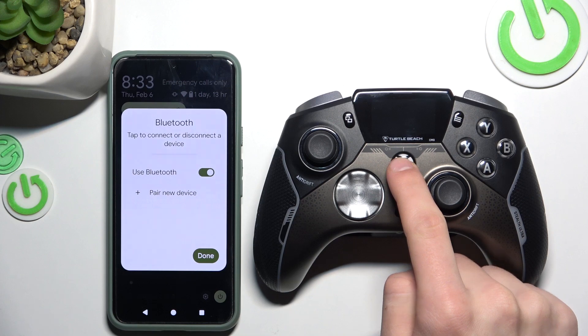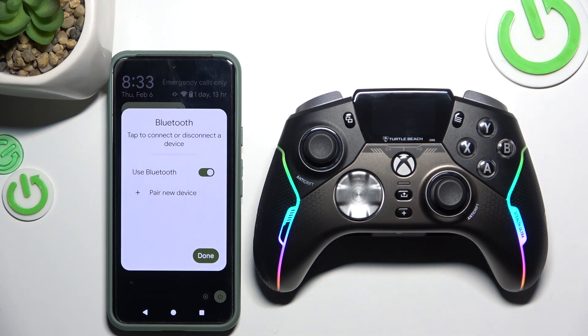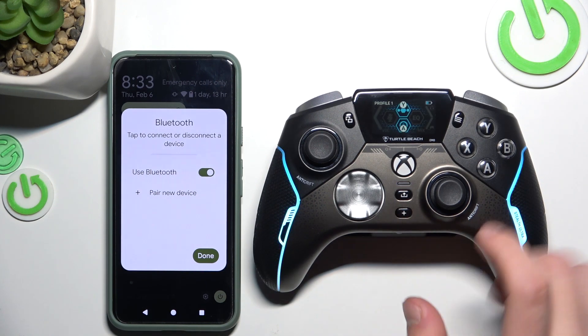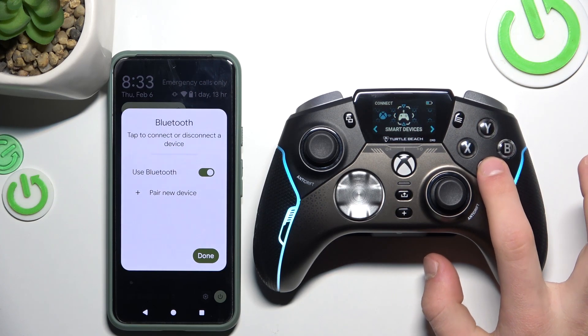And now, turn on your controller by pressing the Xbox button for about 2 seconds. Now, click the plus and then Y, and click A for connecting.